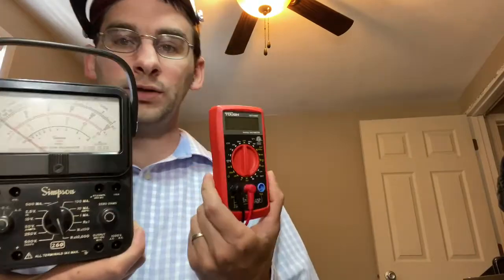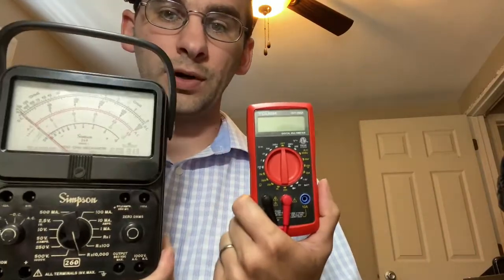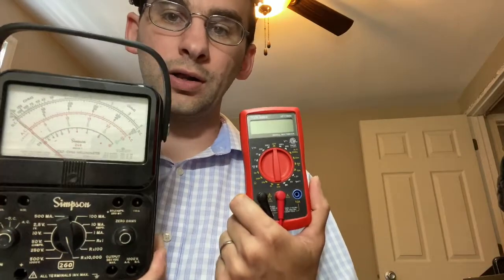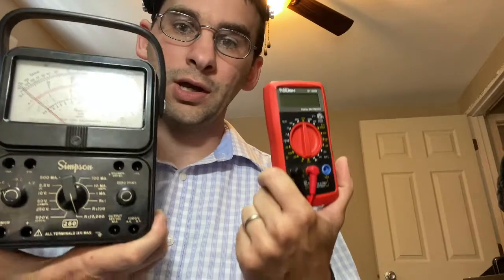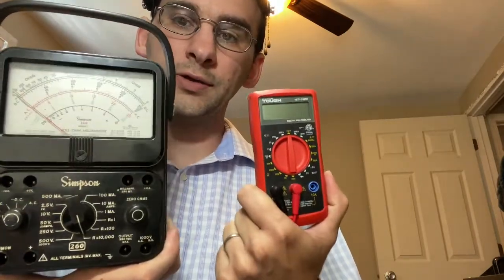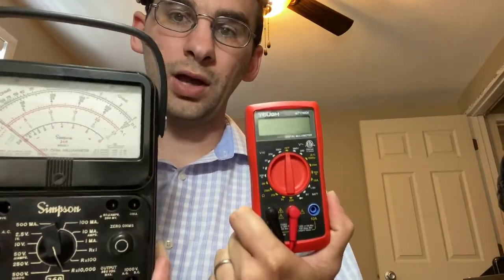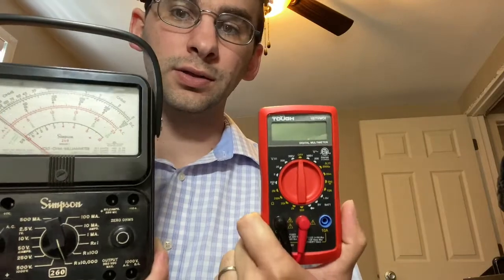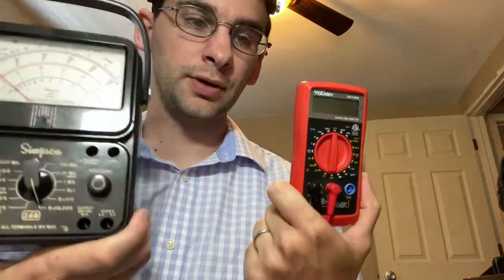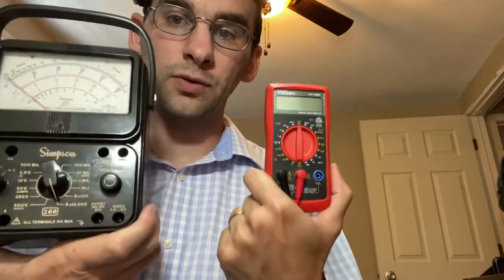Before you get into electronics and start looking for jobs, while you're going through college or high school — if you have access to these — get a good grasp of how both of these devices work, how to use them for measuring electronics, measuring components, and troubleshooting. That will get you further in life.